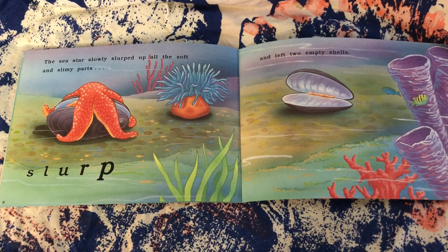The sea star slowly slurped up all the soft and slimy parts — slurp — and left two empty shells.